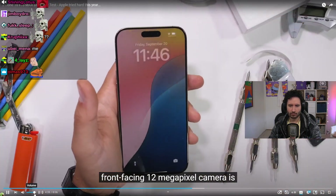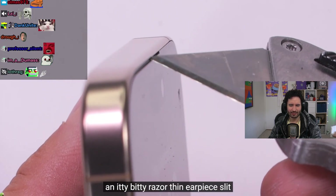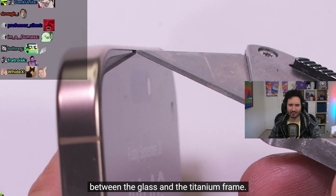The upper front-facing 12 megapixel camera is protected by that same ceramic shield glass, with a razor-thin earpiece slipped between the glass and the titanium frame.